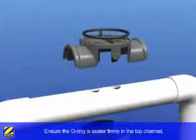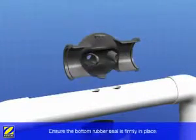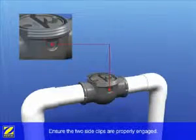Ensure the o-ring is seated firmly in the top channel and that the bottom rubber seal is also seated firmly in place. Clamp together the two pieces of the cell housing ensuring both clips are engaged properly.